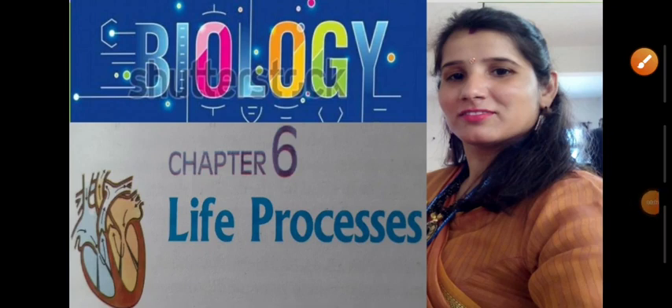Hello students, welcome back to the channel of Rakesh, that is the RD Biohub. Today we are going to study about some useful activities of respiration and also some important facts given in the NCERT textbook.